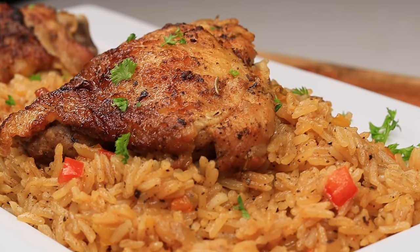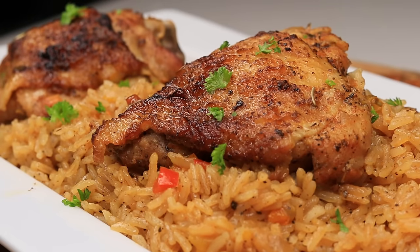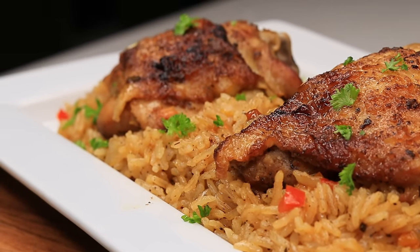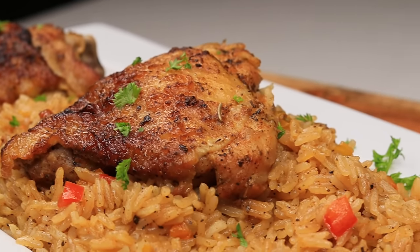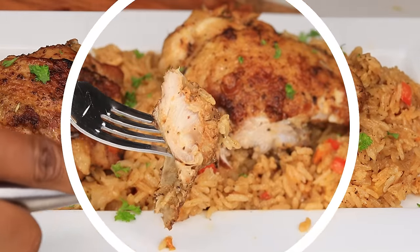Hi everyone, welcome and welcome back to my channel. In today's recipe I am making this juicy chicken and rice recipe. This is a one pot meal, extremely easy to make and of course full of flavor. If you would like to see how this recipe is done, keep on watching, subscribe if you're new here and let's make this recipe.